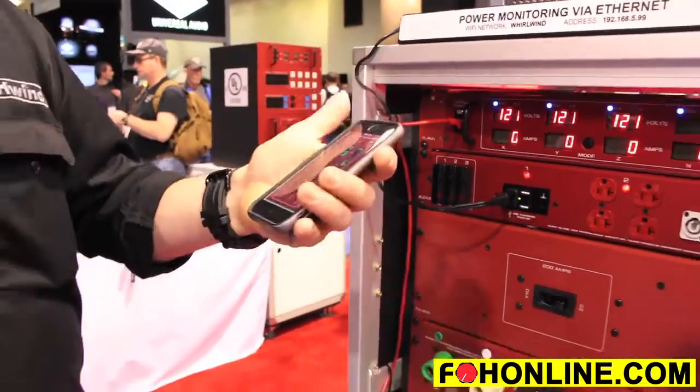So now you can finally monitor your power without having to get back up on stage and dig these things out, because these things are typically buried pretty far away.